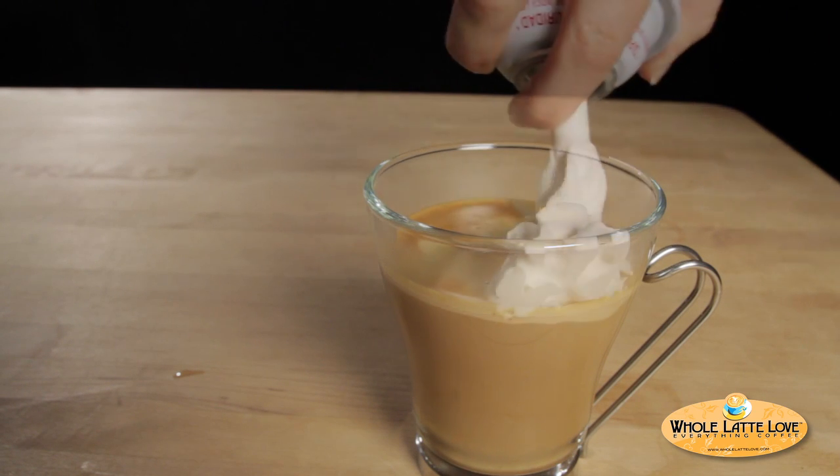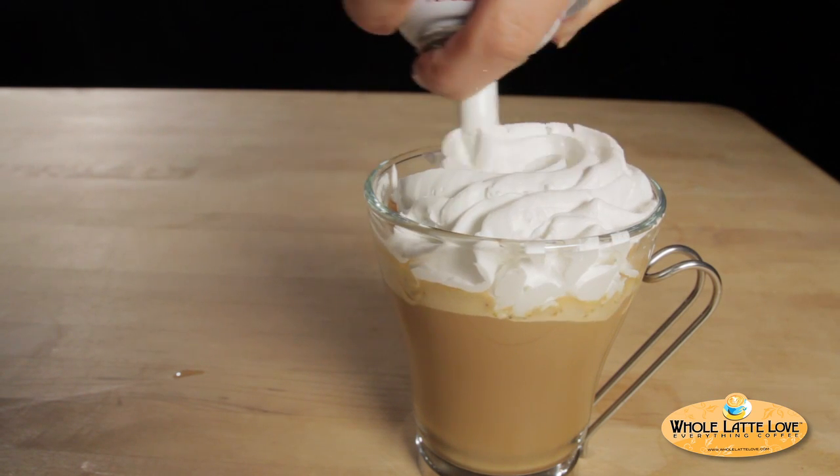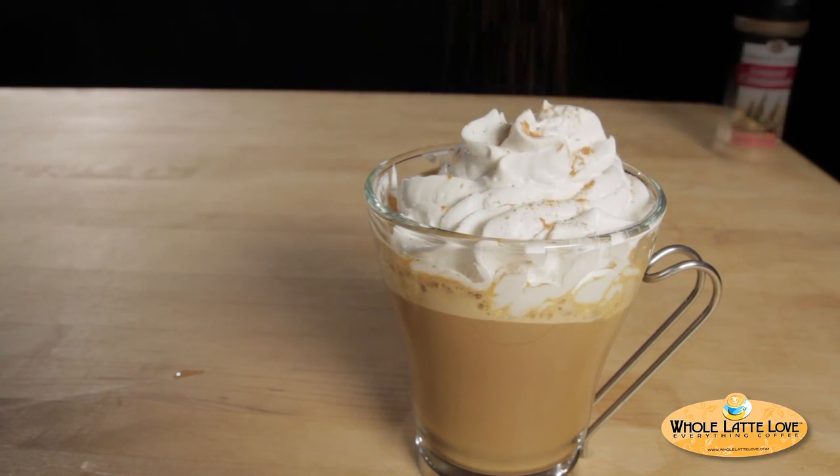Now that I've added the milk to my glass, I'm going to top it off with some whipped cream and a dash of cinnamon and a little dash of nutmeg.